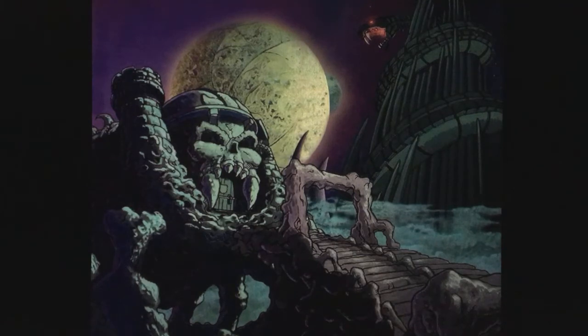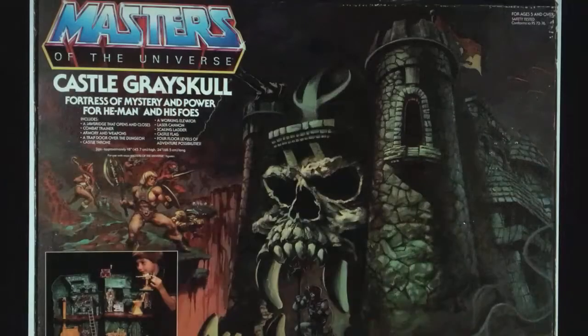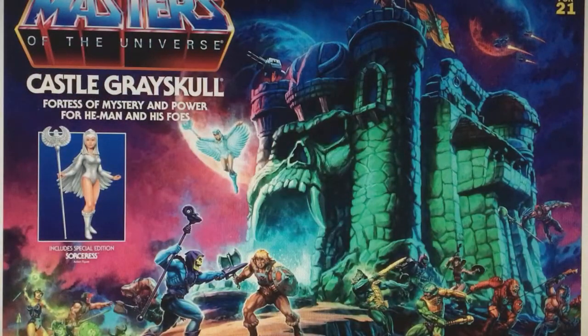Castle Greyskull. Now, Castle Greyskull — this is a Castle Greyskull from the animated series, which is the one I think we're all familiar with. And of course the original toy, or the box art anyway. This is the new box art for the new Origins Castle Greyskull.